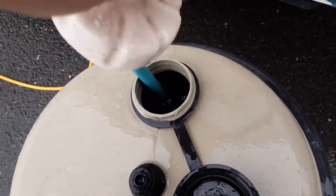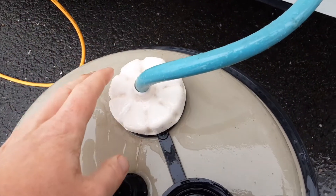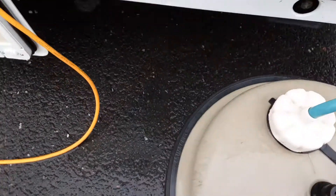You've then got your pipework that drops down inside the water roll, and that will need to be fully submerged for the water system to work properly.